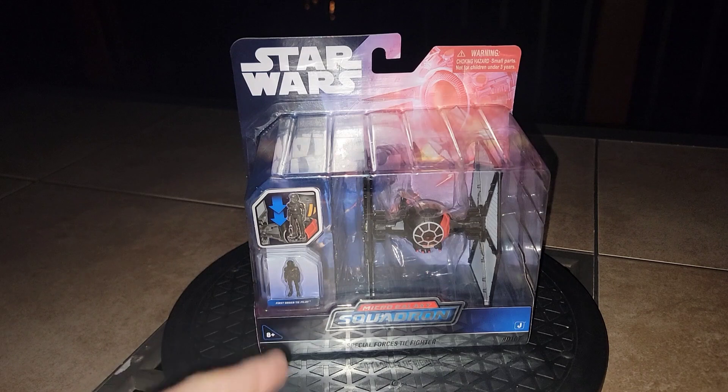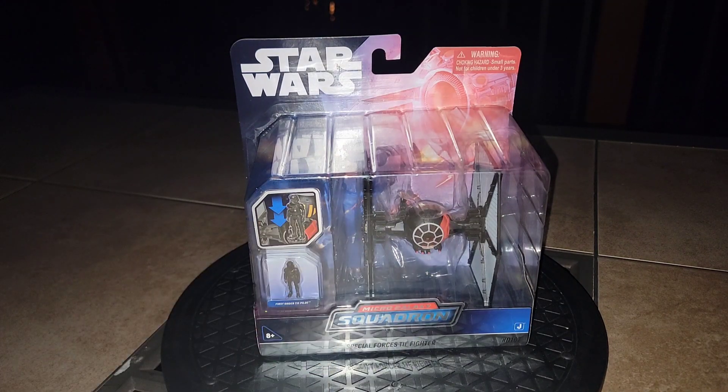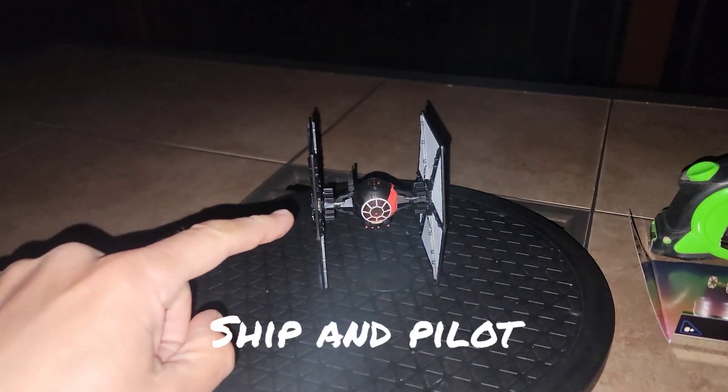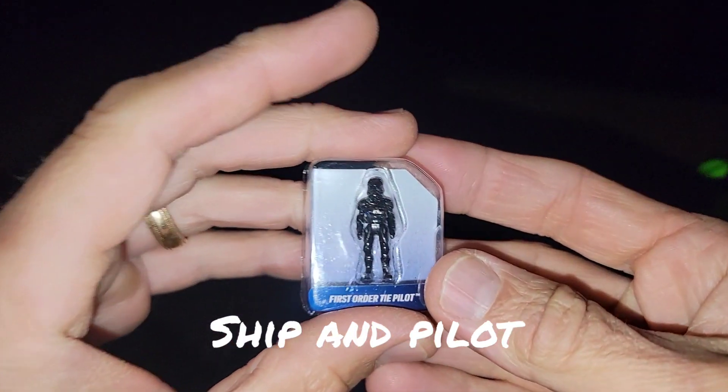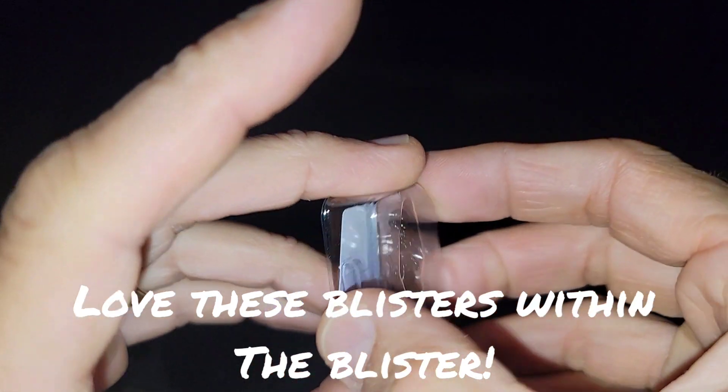Let's get this bad boy out of the package, go through the little blister with the figurine, and get some measurements on this new pickup. Just wanted to go through this guy right here — look at how shiny that is in the package.